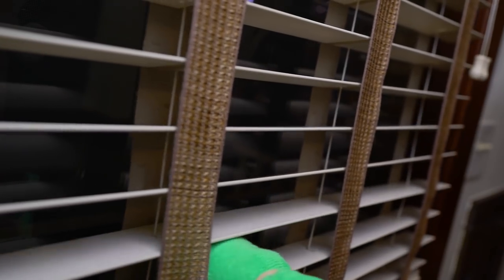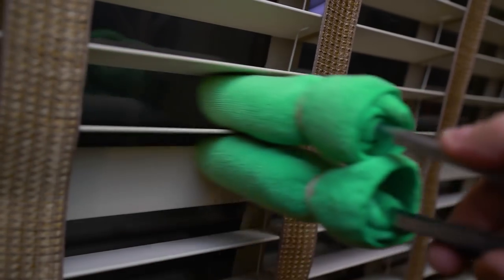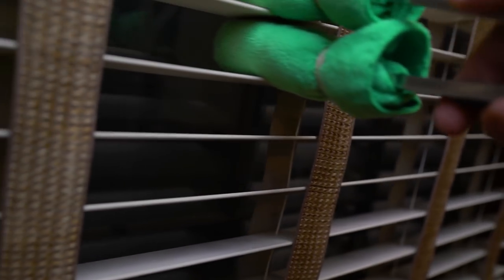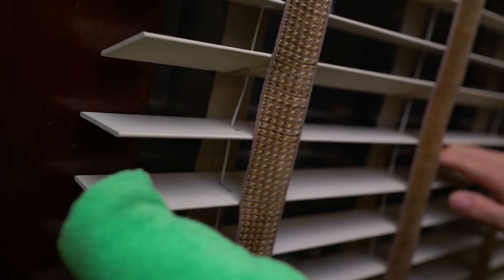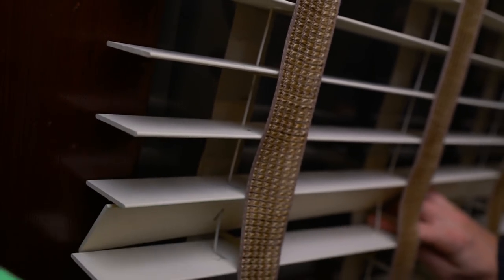Now head over to your blinds and insert the end of the tongs between the panels, using a back-and-forth motion to get rid of any dirt, grime, or dust. You might be a little slow at first but after a couple transitions you'll knock out the entire job in a quarter of the time it would have taken with a duster or simple paper towels. Being able to apply pressure on both sides at the same time really makes short work of this normally tedious task, and you'll end up with some nice sparkling clean blinds.